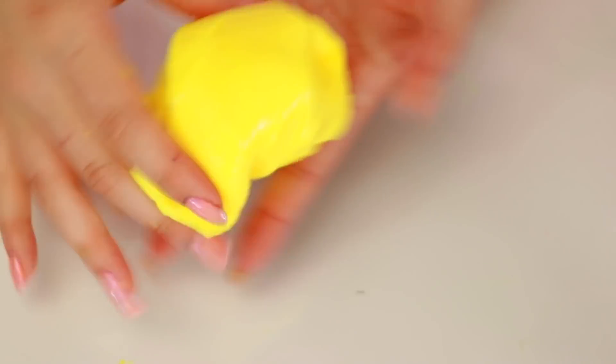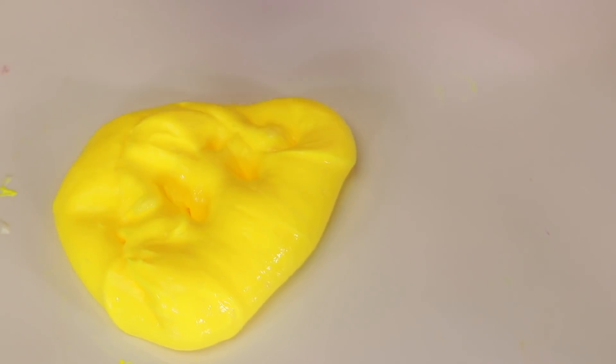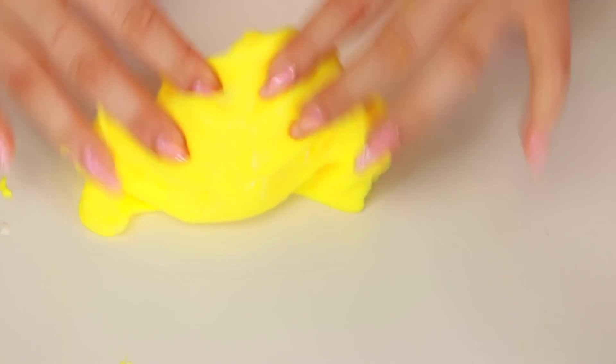I'm going to attempt to make an inflating slime. I tried before and I don't think it did very well - it was just kind of poofy and light. But I'm going to try. So what I'm going to do is I'm going to get some clear slime, put it in there, because I feel like clear slime is very inflating. And then I'm going to add a bunch of foam soap and we're going to see how that does.